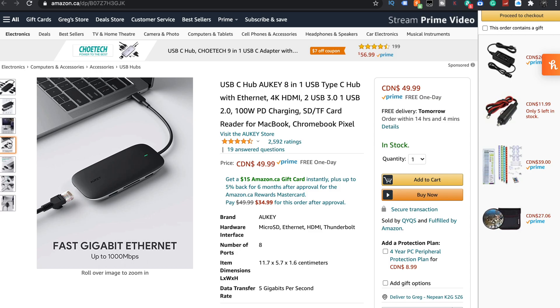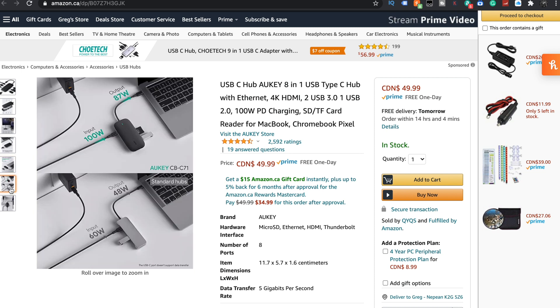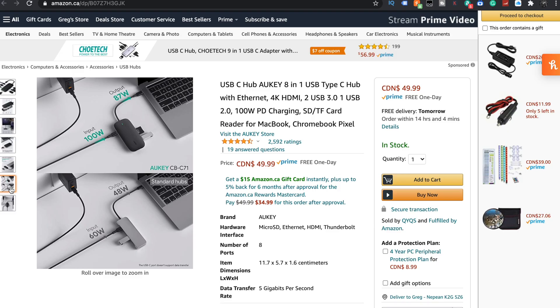Fast gigabit Ethernet, up to a thousand megabits per second. Rapid data transfer. The big one: input of 100 watts, output of 87 watts. Traditionally you're only seeing 60 in and about 48 out. So this one's going to charge almost at full quality, just no different than if you had the Apple power brick connected.